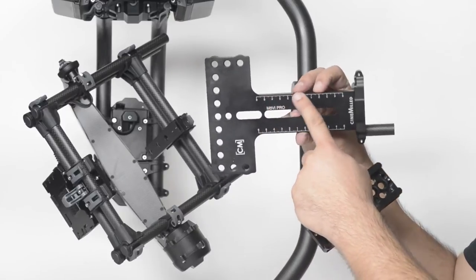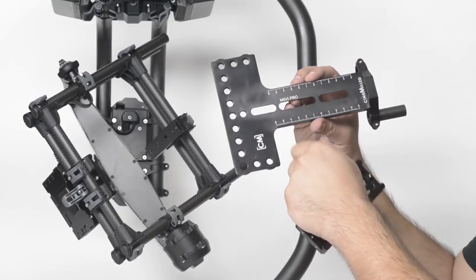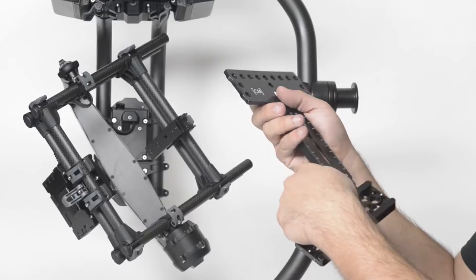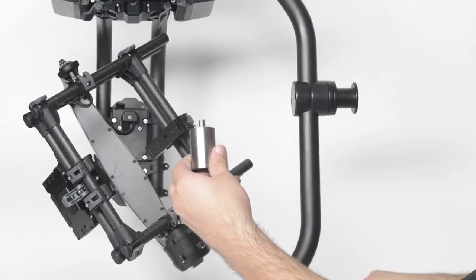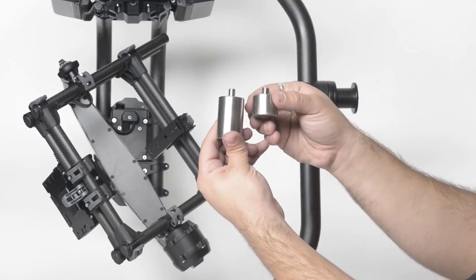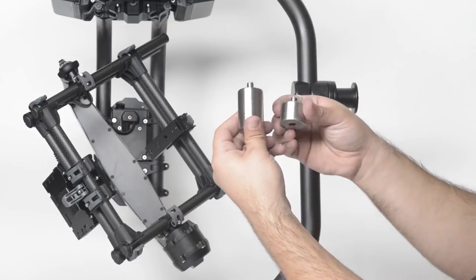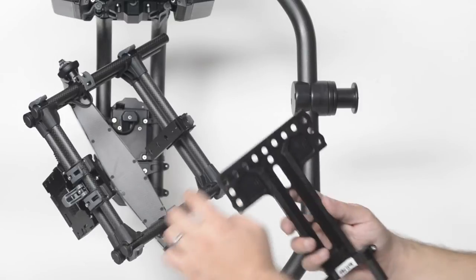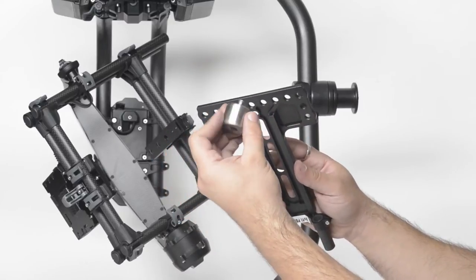We have nicely laser etched a little scale here in case you need to mark the position of the camera so you can repeat the location. And as you can see, the biggest difference is we have all these locations to mount either the one-inch counterweight or the two-inch counterweight. The two-inch gives you a little bit more clearance when it comes to the tilt, and this is why we gave so many positions across the back — you may want to use many of the one-inch to give you a little bit more clearance.